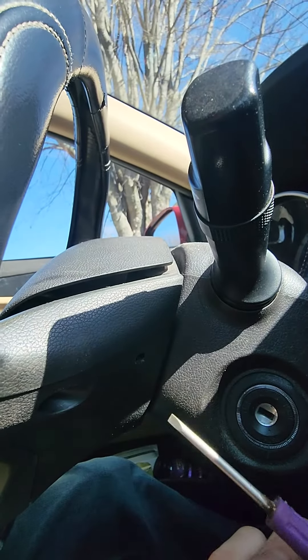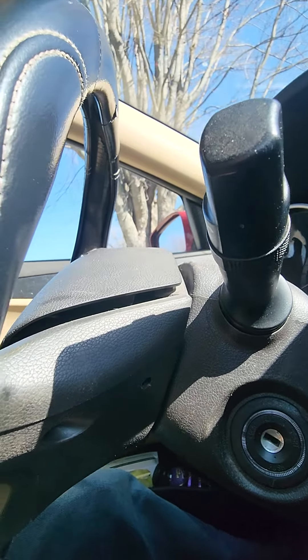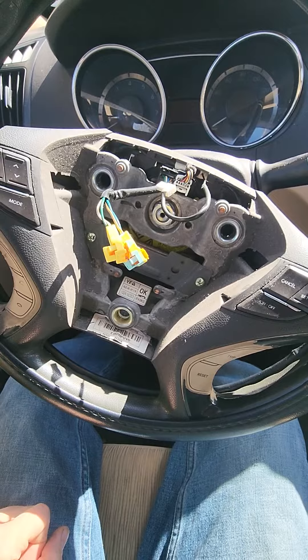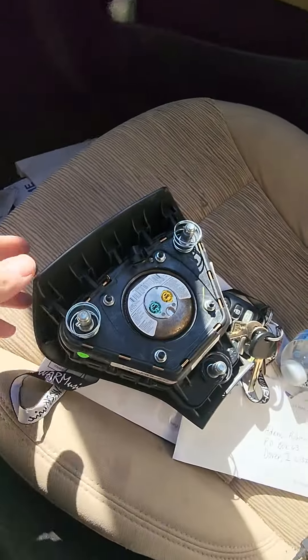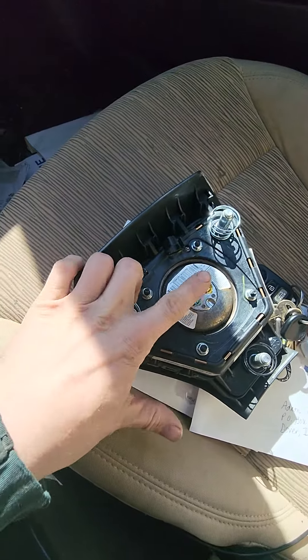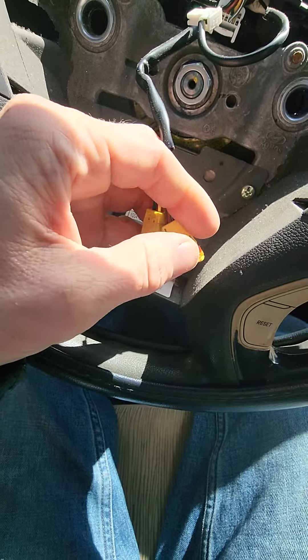Behind there you just have your plug-ins. Here it is after I pulled it off — the airbag plugs into here. And you'll see these have these little orange clips right here.